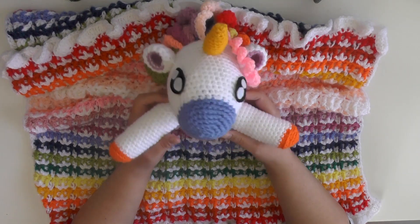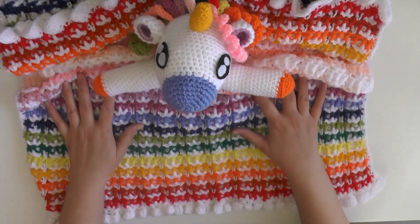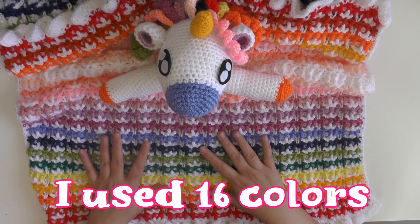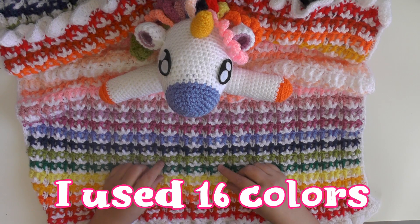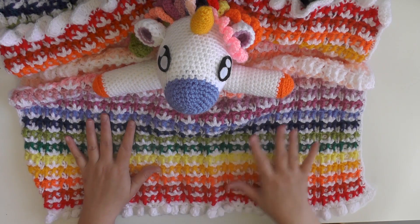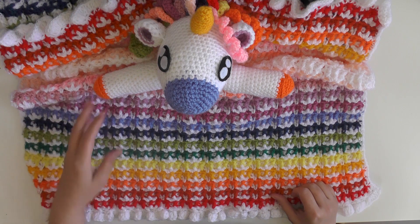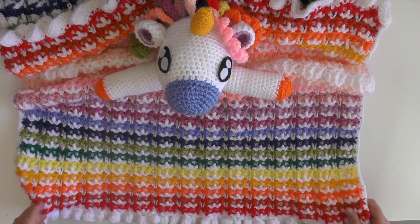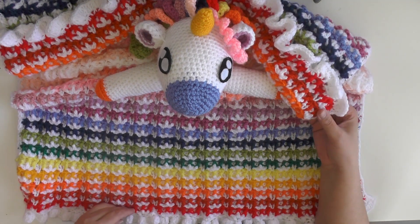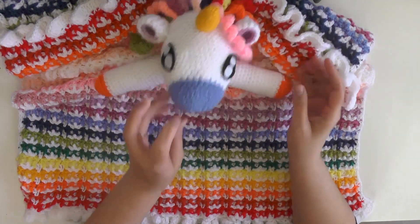We have a little girl that was just born not long ago, my niece, and we said it would be perfect for her. I used a total of 16 colors, which includes white — so without white it's 15 colors. I had a bunch of scrap yarn, but if you want to go get one skein of each color you can. As you can see, you use maybe one or two rows per color.